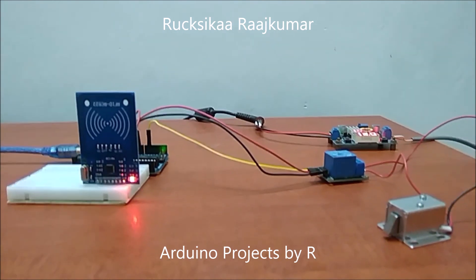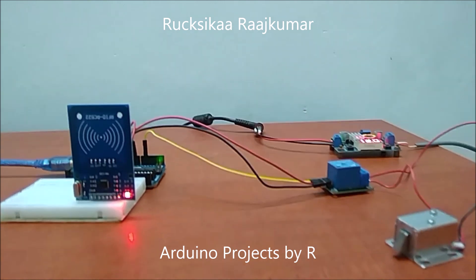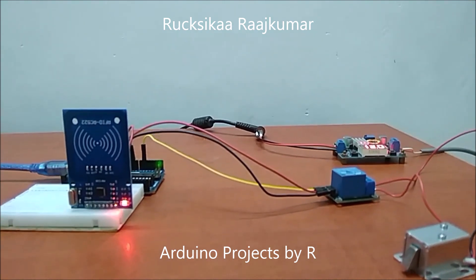Hey friends, this is Rukshika Rajkumar from Arduino Projects by R, and today I am going to present you my door lock system using RFID.